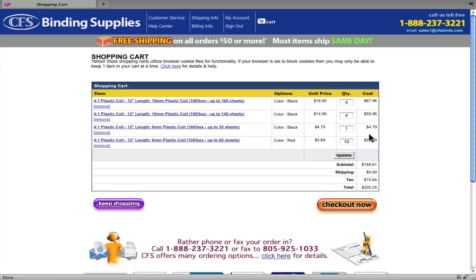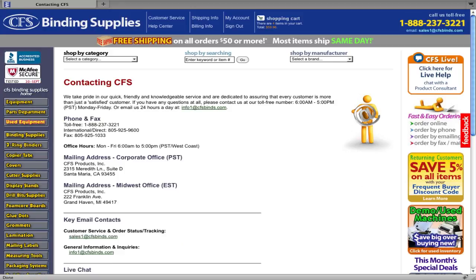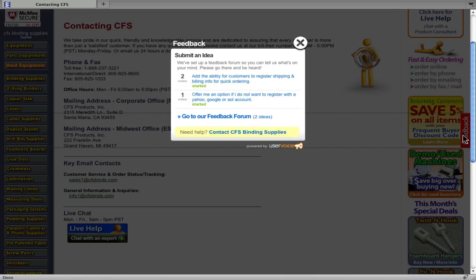So that's a quick overview of our newest features that will definitely save you time when ordering from CFS Binding Supplies. If you need any assistance with the account setup or any other issue, please visit CFSBinds.com to reach us via phone, email, or through our live help chat feature. Also, we encourage you to use our feedback tool and share your ideas on how we can better serve you. Thanks for watching and have a great day.